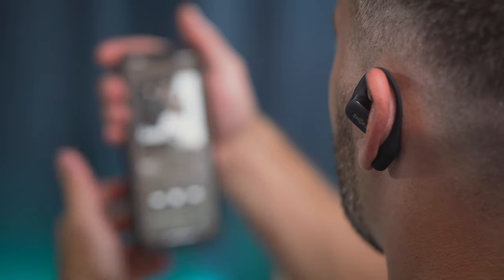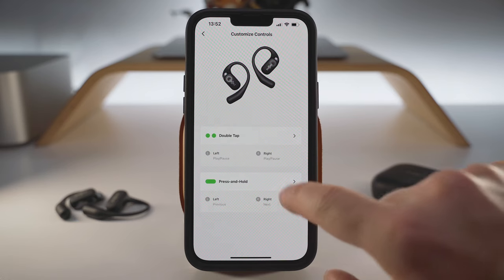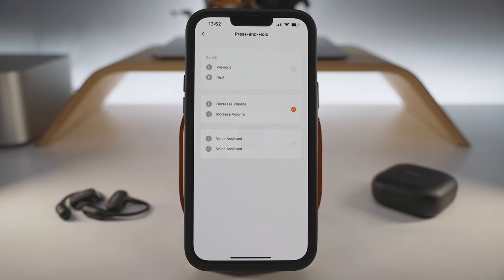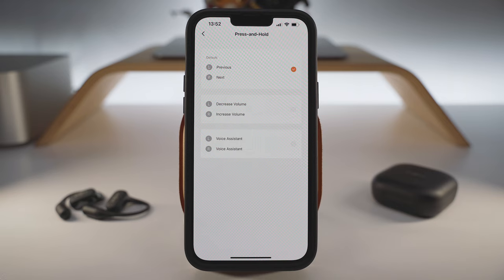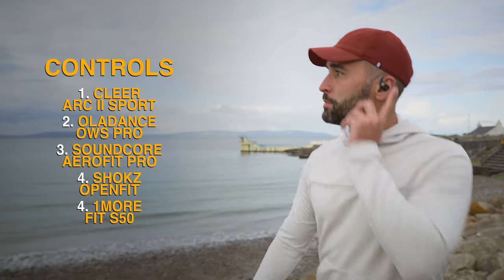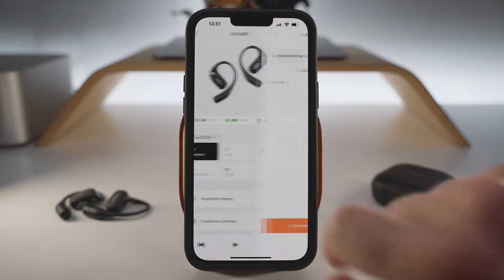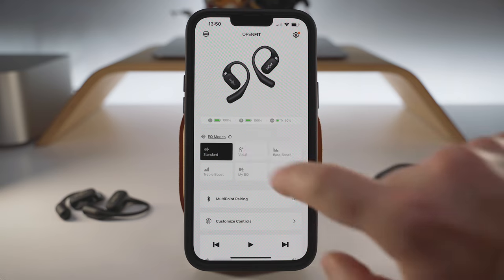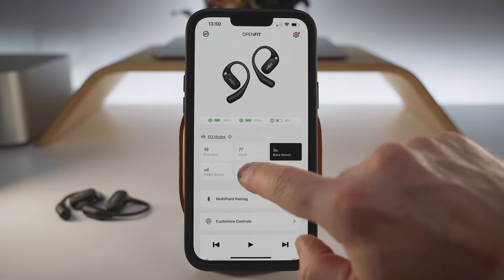We cannot have all functions at the same time — we have to choose between track or volume controls, and that's less than ideal. There are no smart sensors either, so automatic play and pause is off the table, which again pushes the Shox earbuds down to the bottom of my rankings. The smartphone app is a touch better thanks to its multipoint menu, custom controls, sound profile presets and 5-band manual EQ, but the others simply offer more features and options.